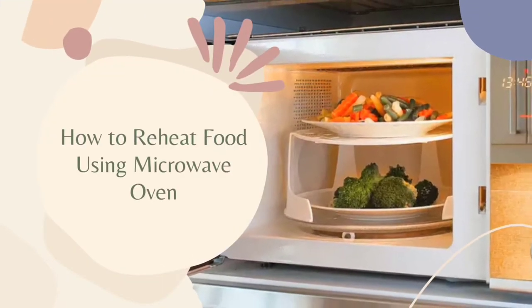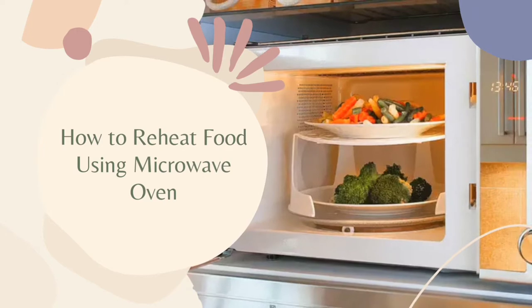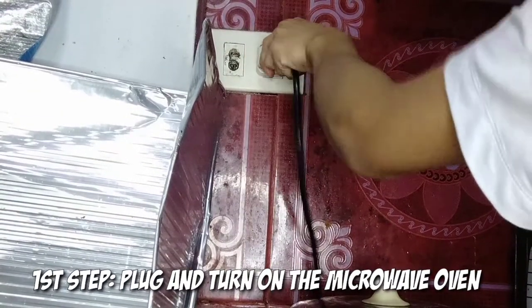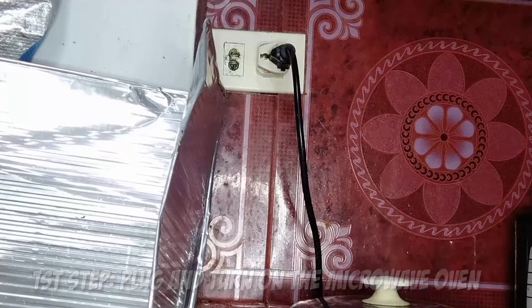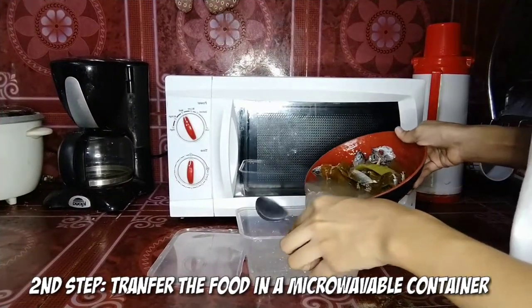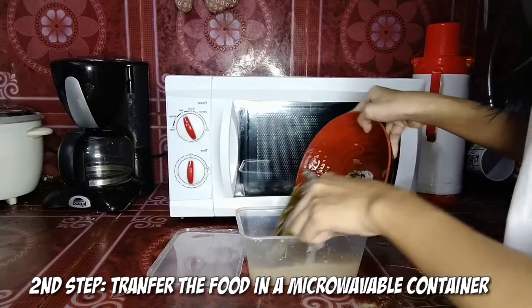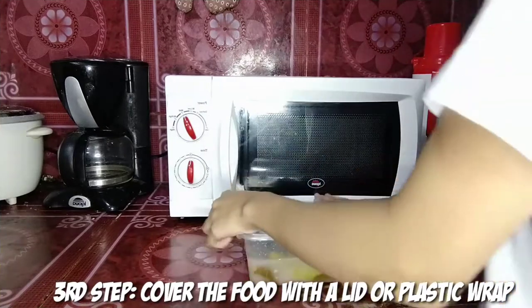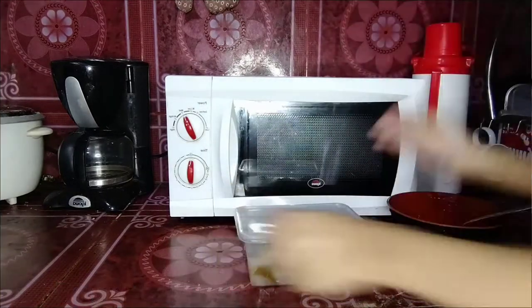How to reheat food using a microwave oven. First step, plug and turn on the microwave oven. Second step, transfer the food into a microwavable container. Third step, cover the food with a lid or plastic wrap.